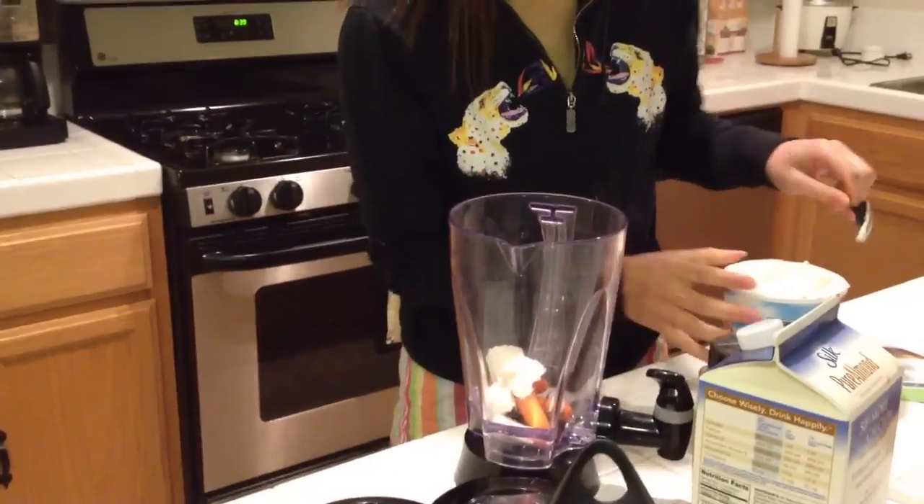Of course if you're not lactose intolerant you can totally use regular vanilla ice cream. Okay, I think I'm gonna stop there, but now I'm gonna add a little bit of cinnamon.